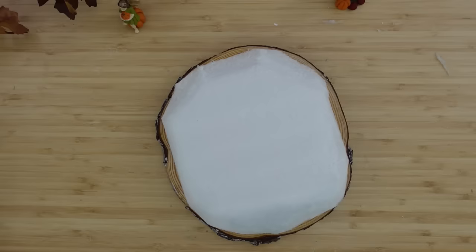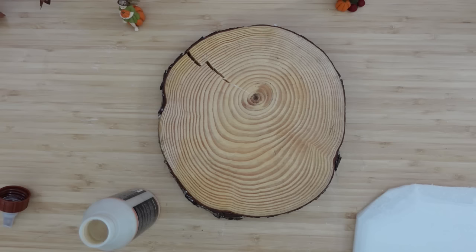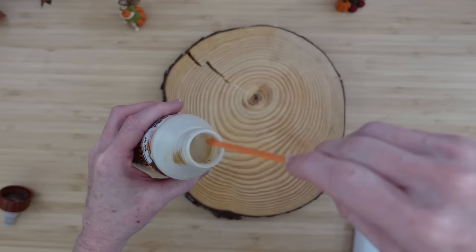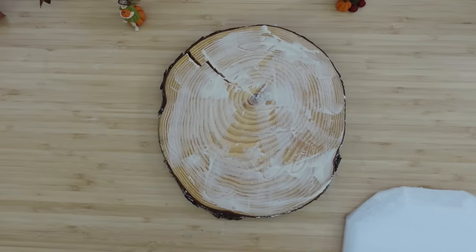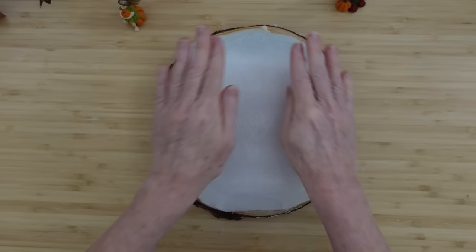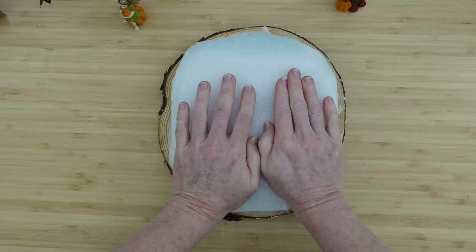Once everything is where it should be, I'm going to grab some wood glue and put it on there with a stick — just like icing a cake. I'm going to put that all over there, and then after that's in place, I'll be using some hot glue in the middle and put a piece of foam on top of that. Press it in place so nothing moves.